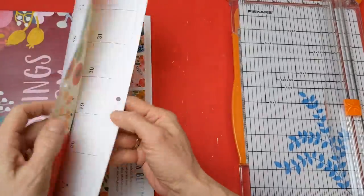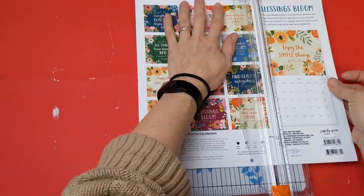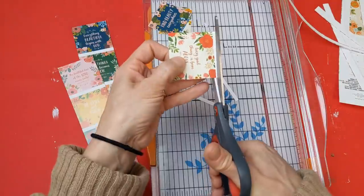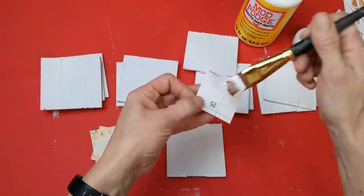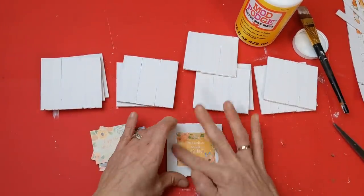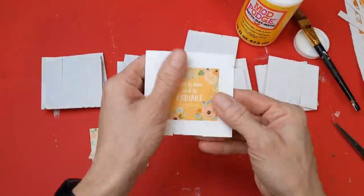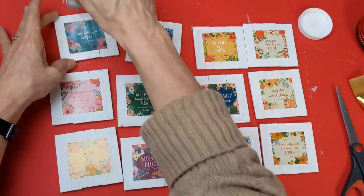Next, taking the calendar of your choice — on the back page they always have small images of each of the monthly images — you're just going to trim those 12 little pictures until you have them all uniform in size. I start with my trusty Fiskars trimmer and then finish up with a good pair of scissors. Once those 12 pictures are all trimmed, I'm going to take my matte finish Mod Podge and glue one of these square images to the center of each of my little white wood signs. Once all 12 are dry, go over the entire front with more Mod Podge to make sure they don't come off.